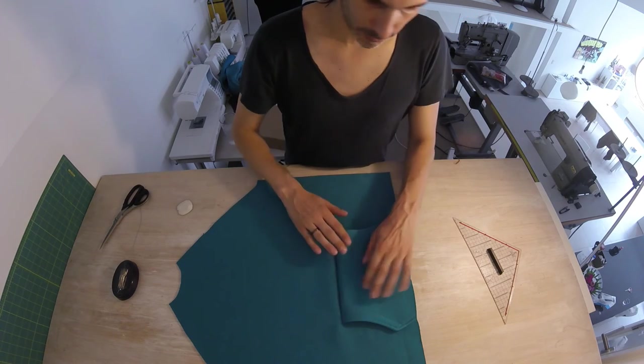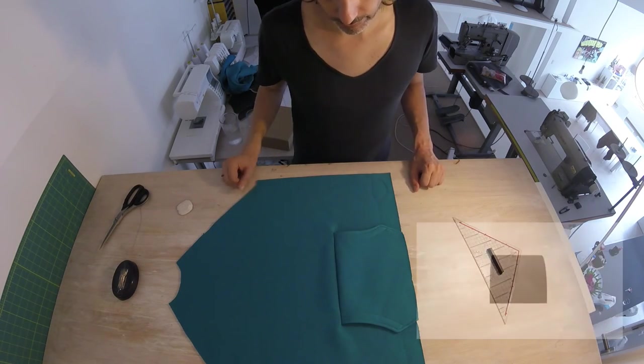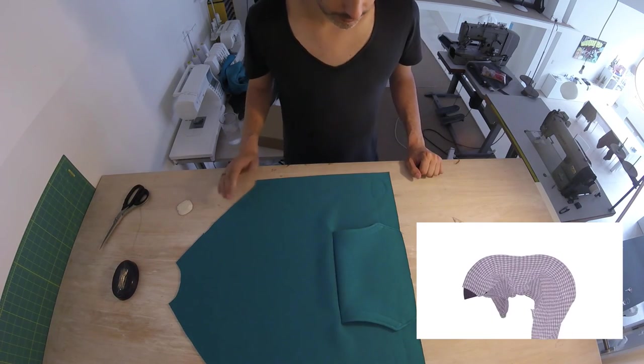When we flip our pocket over, that's what it's going to look like. That's it for the front for now.